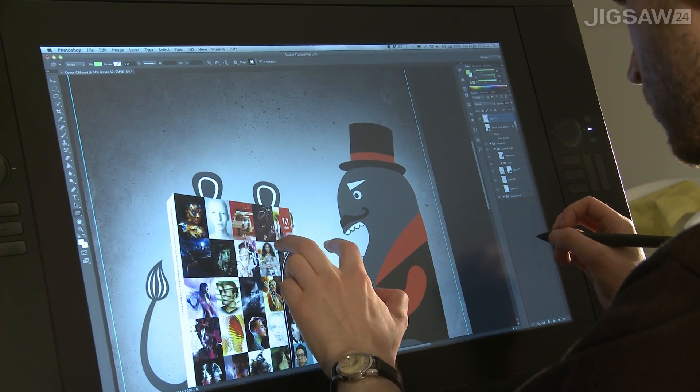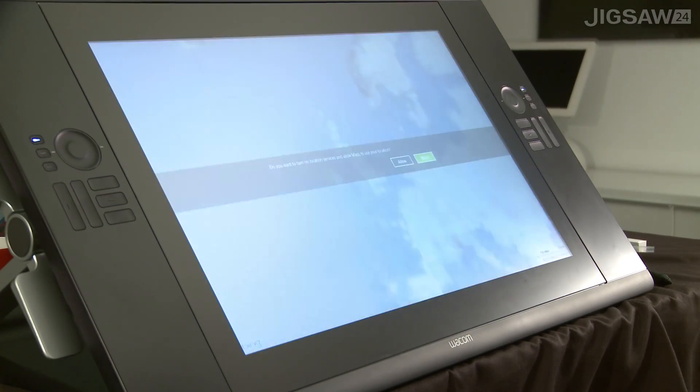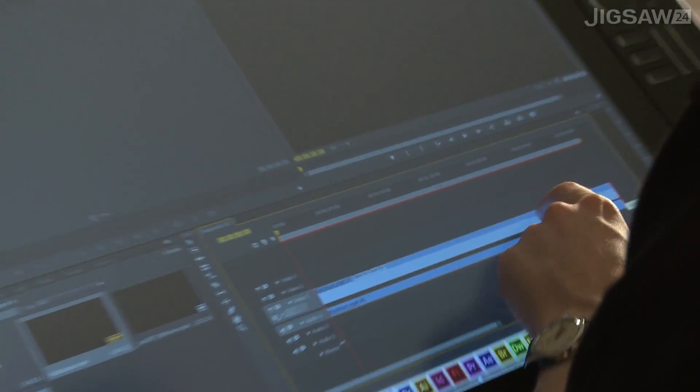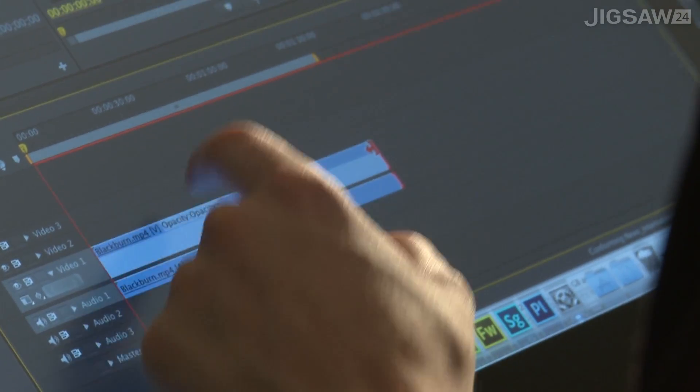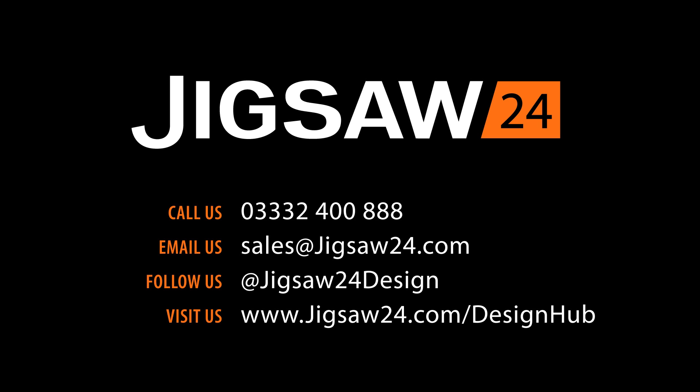The use of touch has grown so much over recent years. New operating systems are incorporating touch much more, making it more intuitive. Windows 8 uses touch from the get-go, and Apple is also moving in a similar direction with OS X. With this in mind, I think the Cintiq Touch will really find its place in the near future as touch technology embeds itself fully within our operating systems and the applications within them.